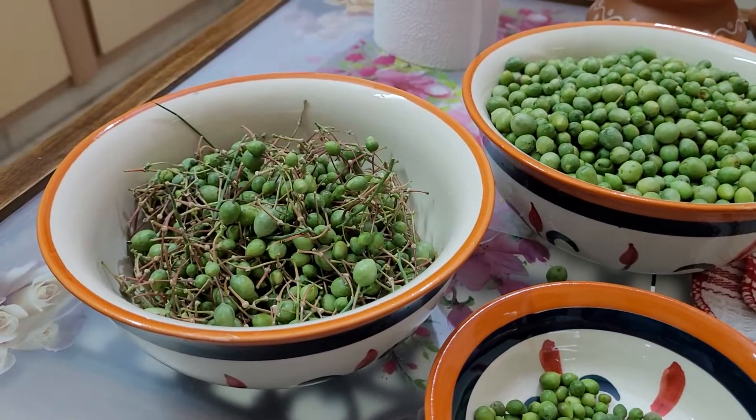After sweetening them, the color will be like this — see the change. Take a piece and taste it. You will feel the difference in your mouth.